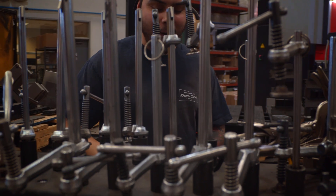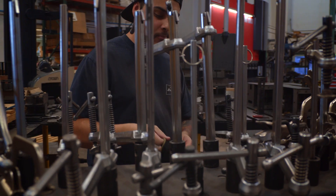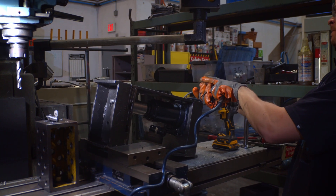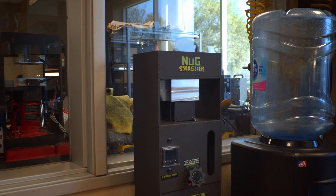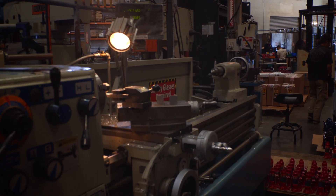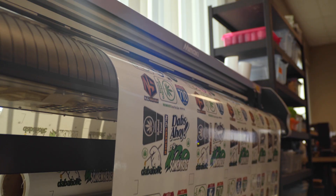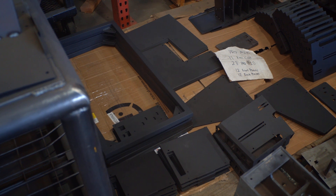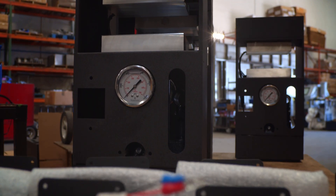This just goes to show how confident we are in our work — American-made and built to last. Here at Nugsmasher, we operate out of our 60,000 square foot facility in Southern California. Out of those 60,000 square feet, 40,000 of it is solely dedicated to our machine and fabrication workshop, staffed with experienced engineers, fabricators, designers, and builders. Everything we sell comes handcrafted from this factory — raw materials go in and Nugs Smashers come out.